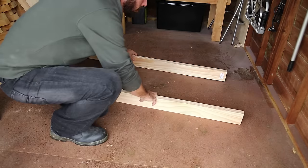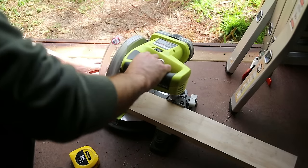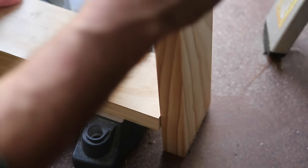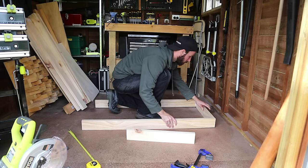Lay out the 1200mm lengths and then mark and square off two more pieces at 540mm. I'm cheating here with some power tools, but hand tools are totally fine. Just make sure you cut everything perfectly straight and at the correct lengths. Clean up the ends with a file or some sandpaper, then test fit it all together and check your measurements again.